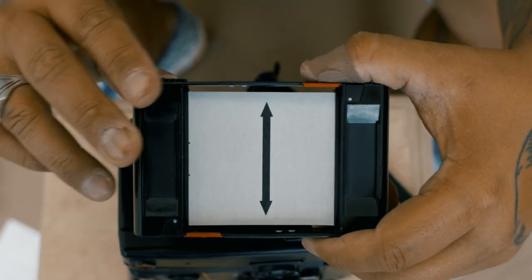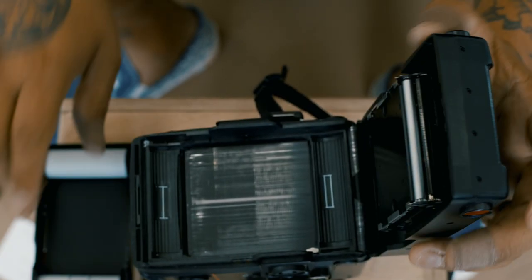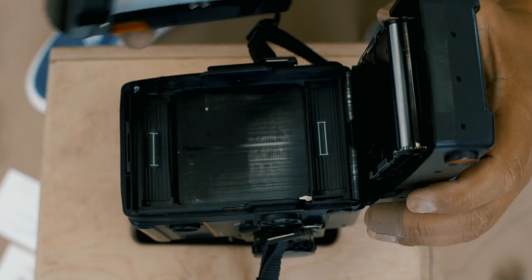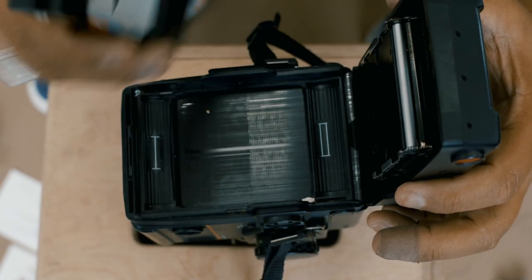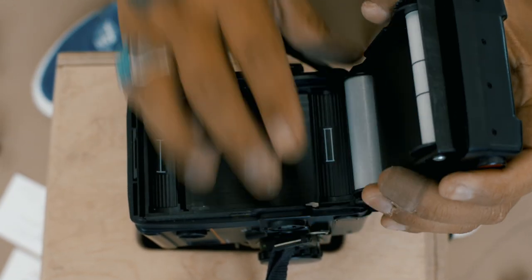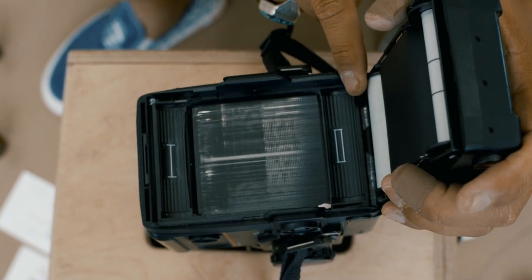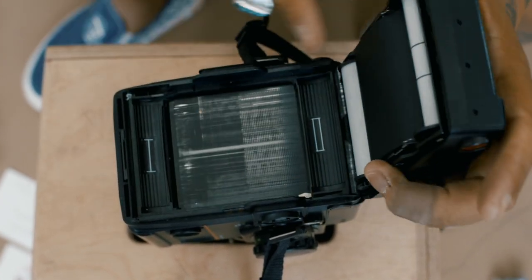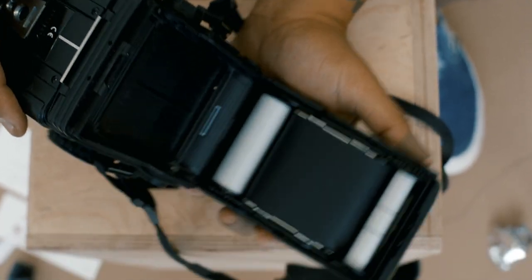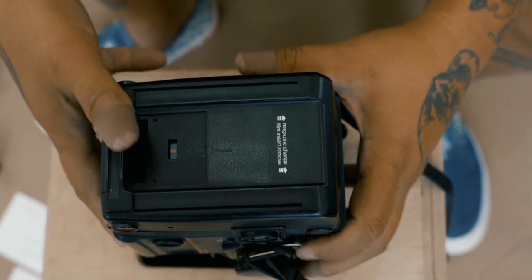Now open the back up again. You can see the thick part and the thin part — the thick part goes at the bottom. The film goes here and it lines up with what the drawing shows. The taking spool lines up there. Hold it in — you can see it's a little loose, and that's fine.